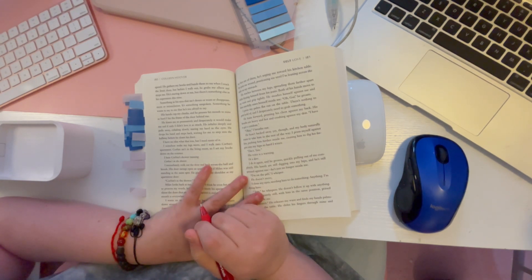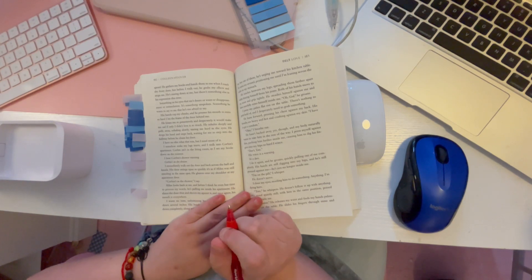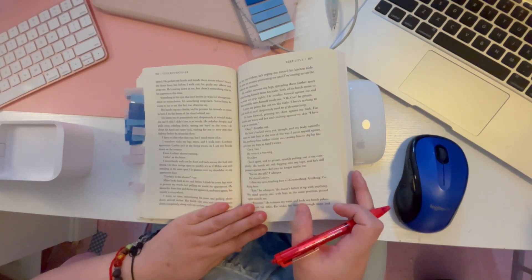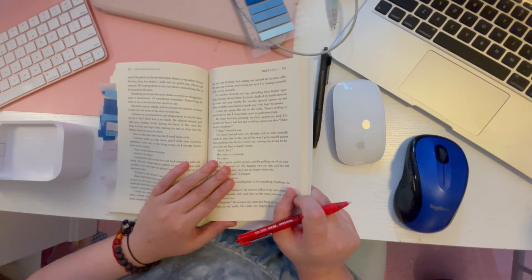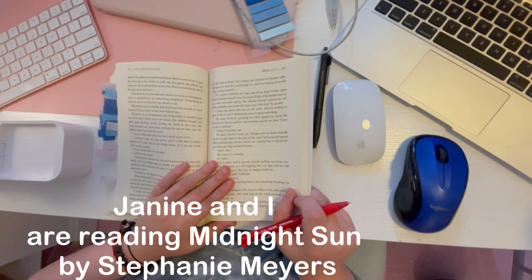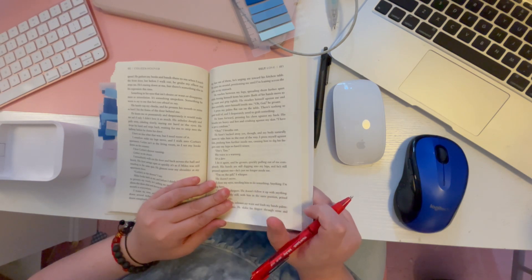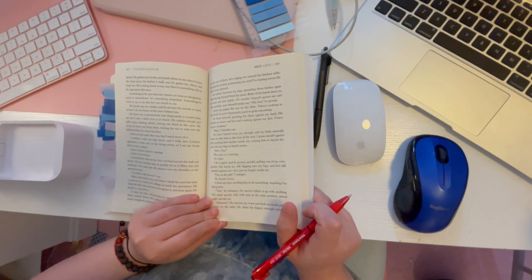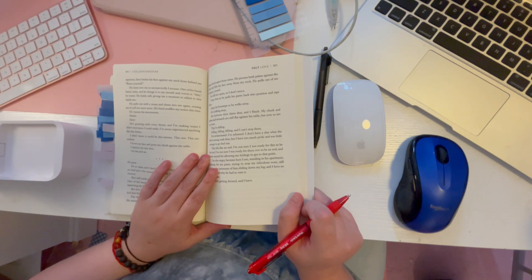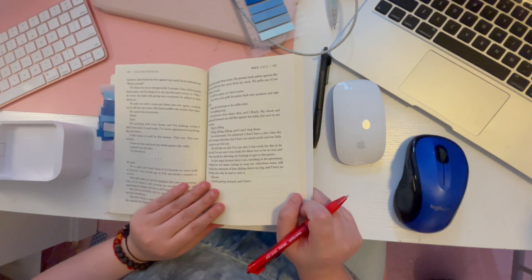I hope you guys liked today's video — it's a little different from my usual vlogs but I wanted to push some new content. If you have video ideas, I know some of you want me to do a color-with-me, and there's also a book review coming soon where Janine and I are reading 'The Night Sun.' I've already finished it and we'll be doing a review video for that. Thank you for almost 900 subscribers — I couldn't have done it without you! Let me know your favorite book down below. Bye guys!